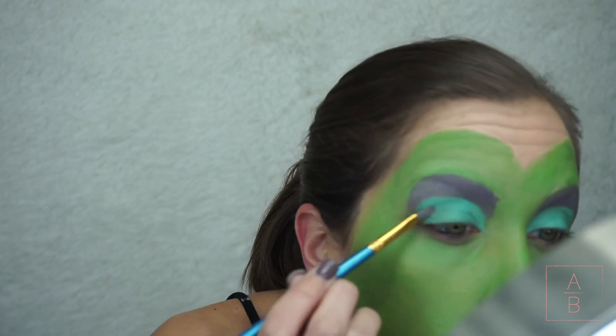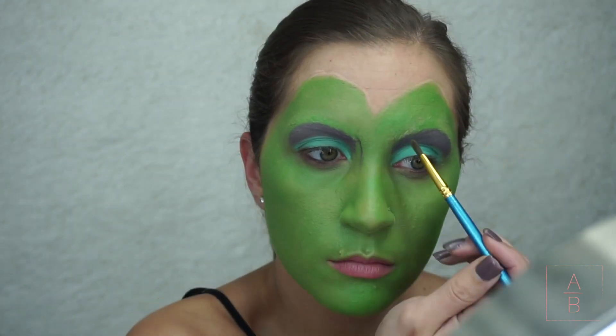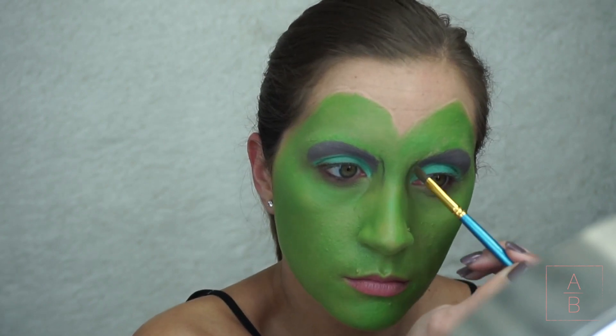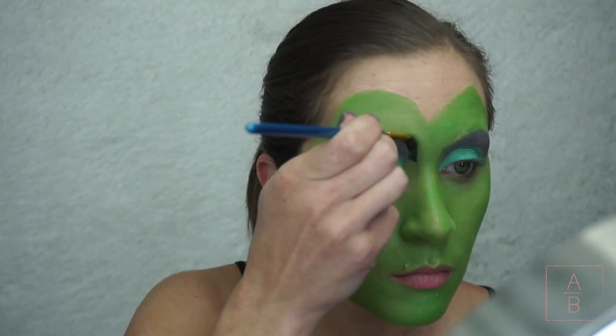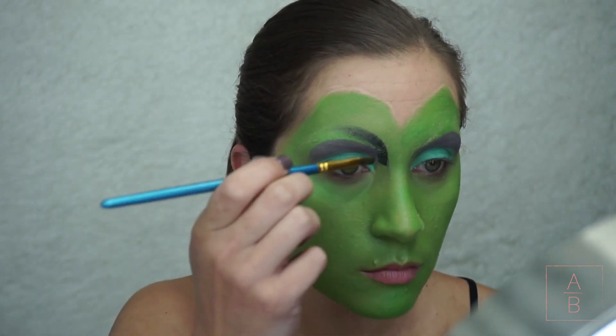Now I'm going back over the blue to try and make it a little bit brighter. Next I'm going in with black above the purple, and I'm starting off by making the marks where I'm going to contour my nose because that all kind of goes together.